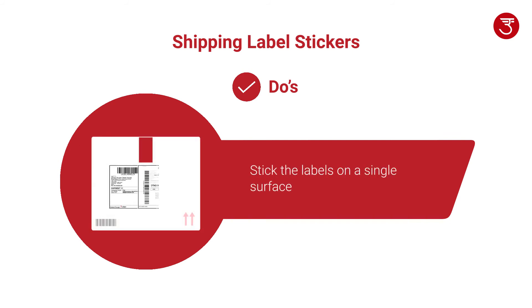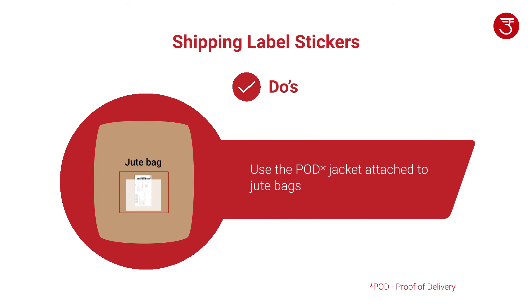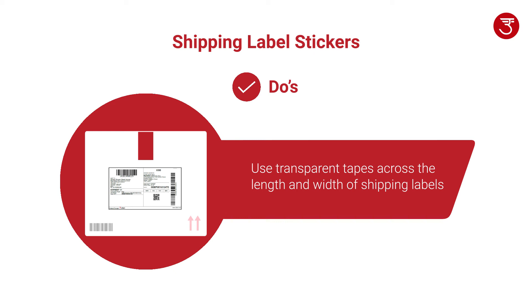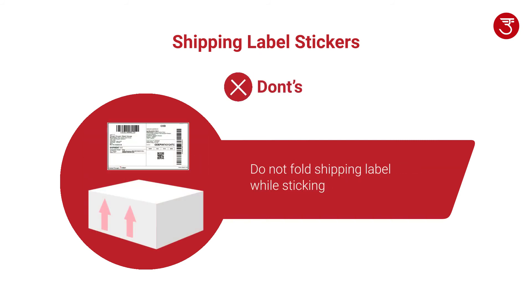Shipping label must be stuck on a single surface. Use the POD jacket attached to jute bags. Transparent tape must be used across the length and width of the shipping label in case of carton boxes — this ensures that no folds appear over the barcodes. Do not use folded or crumpled shipping labels. Do not fold the shipping label while sticking.